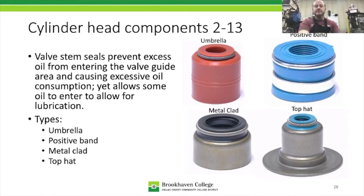The next style is the positive band seal. It's a soft seal with a retaining ring and a tension ring. It's a wiper seal — the last three types are all wiper seals that differ mainly in shape. After that is the metal clad seal, which works similarly but has a garter spring that keeps the rubber or Viton seal pressed against the valve stem. On positive band, metal clad, and the next style, the valve moves inside the stationary stem seal — unlike the umbrella seal which moves with the valve.